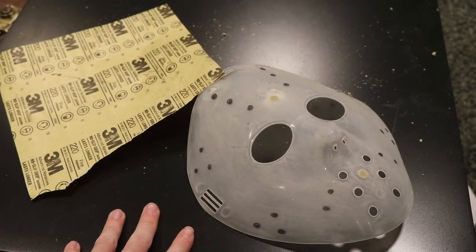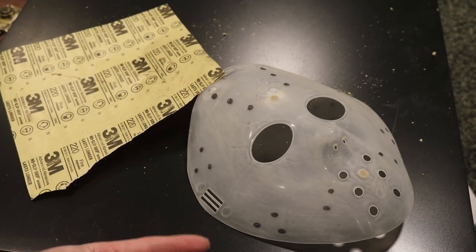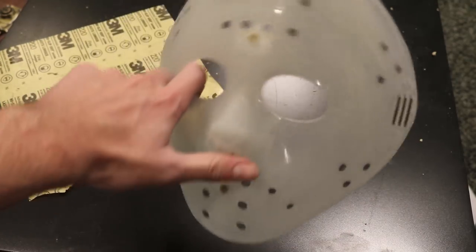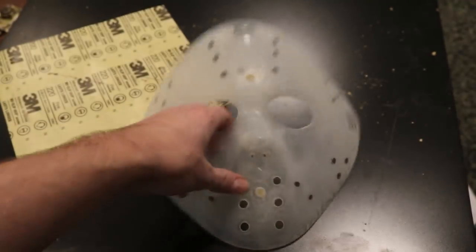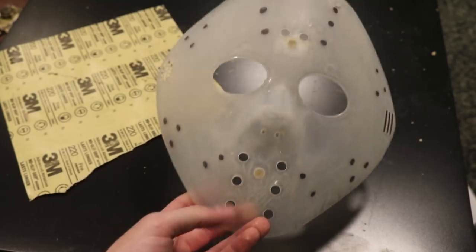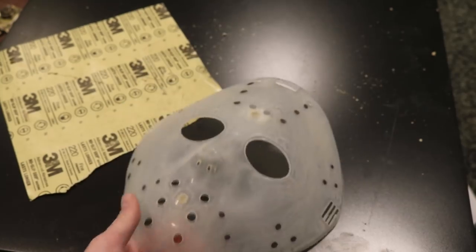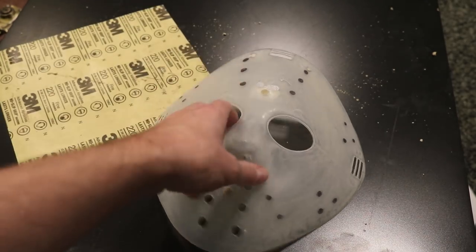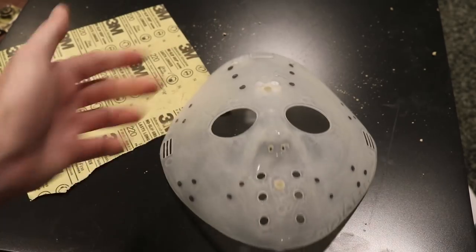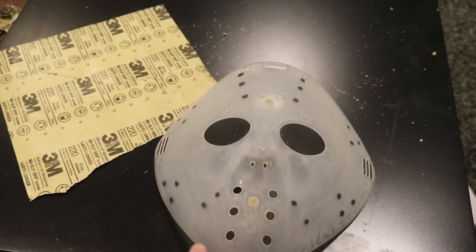I sanded the entire rest of the mask as well — I'd recommend doing it after drilling the rest of the holes, but I did it first so the paint will adhere better and to give the mask a sort of texture. After that was all done, I drew out all the extra holes. No matter what Jason mask you do, they all have the same hole placements as far as I'm aware. I haven't really decided which mask I want to do yet, but I think I might do the Friday the 13th Part 6 Jason Lives mask, because that's my favorite film. I kind of just looked at a picture and drew it with a Sharpie, and I think it looks pretty much symmetrical. So I'm going to get my drill and begin to drill these holes out.